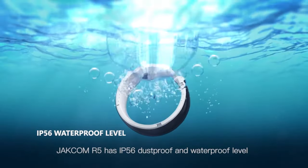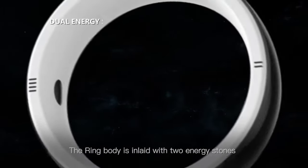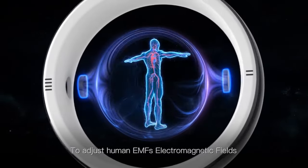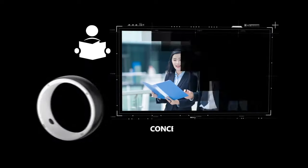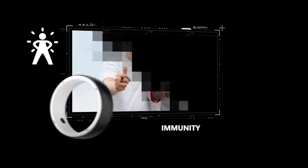Jackham R5 has IP56 waterproof level. The ring body is embedded with two energy stones to adjust human EMF's electromagnetic fields for improved energy, concentration, self-healing power, and immunity.